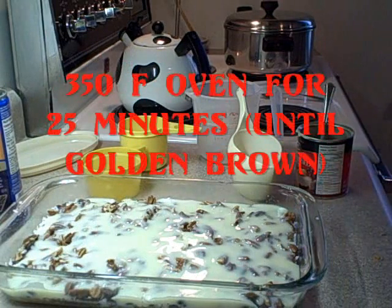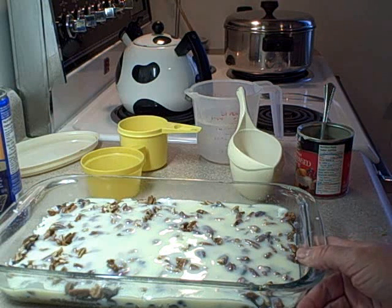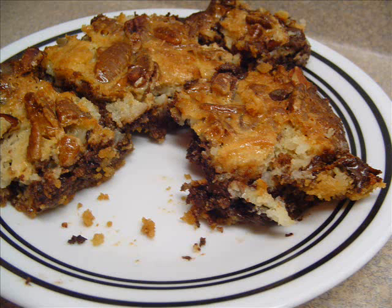That's all the preparation there is to it. You're going to put it in a 350 degree oven for about 25 minutes until it's golden brown. Let it cool, cut it into bars, and you're done. It's a very good dessert — I'll show you what it looks like when it's done. It's really fun, it's a very good dessert.